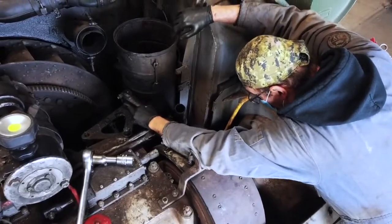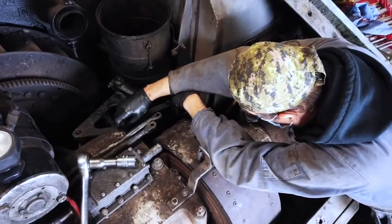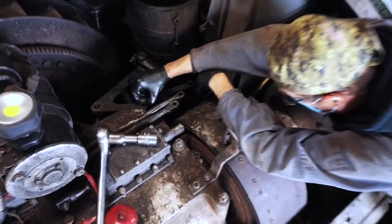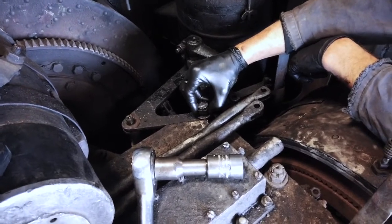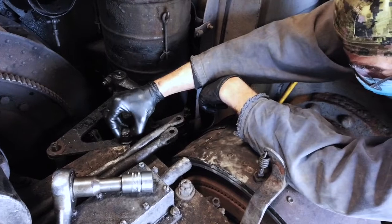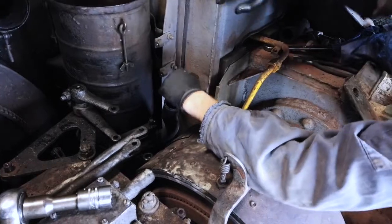I think what I'm going to do right now is change the plans. This whole thing moves quite a bit actually, and I'm pretty sure it's not supposed to be like that.